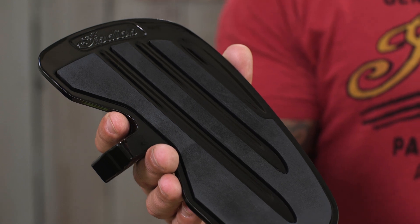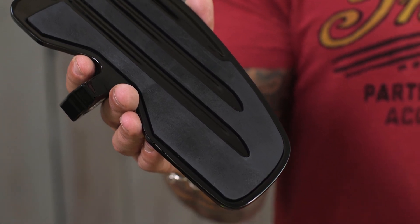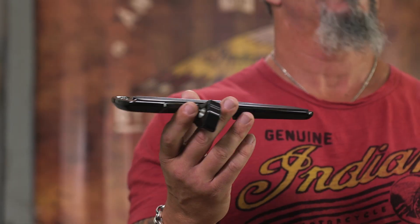The benefit of floorboards is pretty obvious. This larger surface space provides added comfort for your feet along with an added level of stability when you're riding. With regular standard pegs, just because of the surface area and the shape of the peg, your foot never is really at rest.